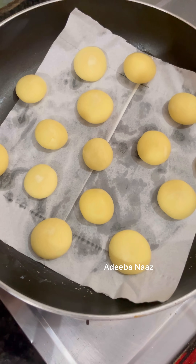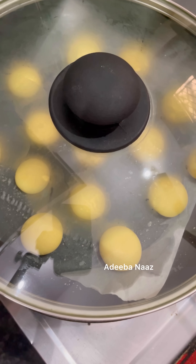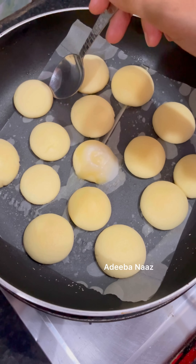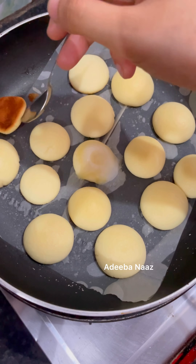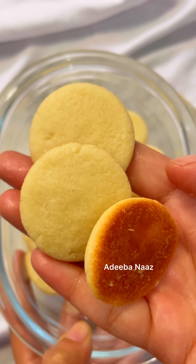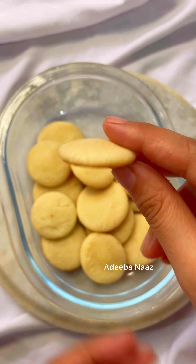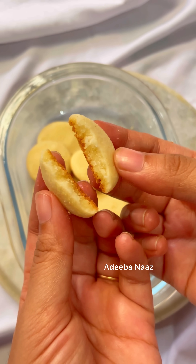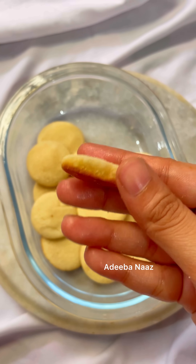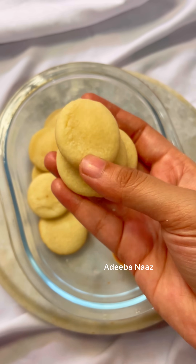I am making these on a gas stove. I preheated it for 5 minutes on high flame, then put the tray in for 10 minutes. Let them dry out and they will turn out very good — just like market ones. Try it and let me know in the comments whether you liked it or not. Okay, bye!